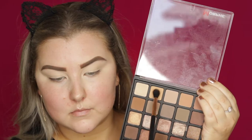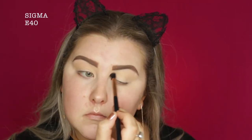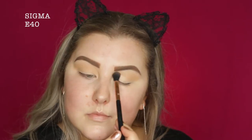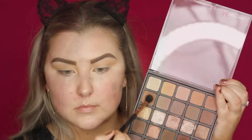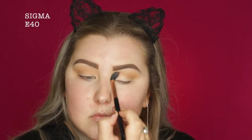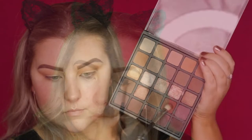Then I'm taking this light peachy tan kind of shade and I'm just blending this into my crease with an E40. And then I'm taking this slightly darker shade — it's very similar but just a shade darker — and doing the same thing to build up my colors. Then I'm going into an even darker brown. There's a lot of building colors in this video, so I'm just doing the exact same thing.